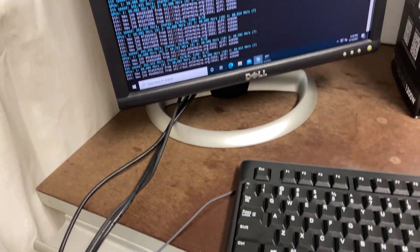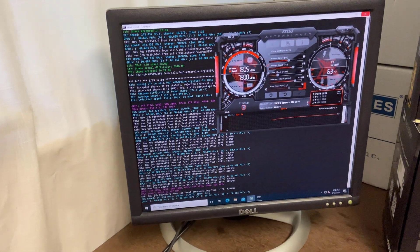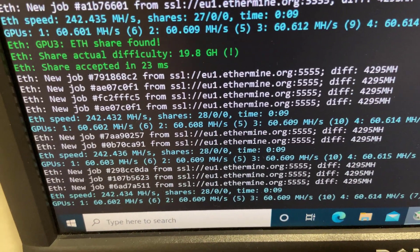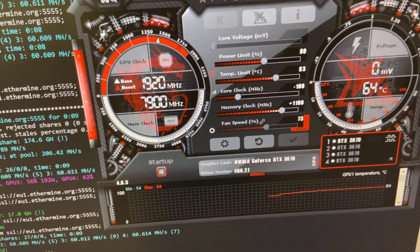Here we have Phoenix Miner running with MSI Afterburner in the background, putting plus 1100 memory clock on each of the video cards. As a result, you can see the cumulative hash rate is brought up to 242 MH/s when mining Ethereum.